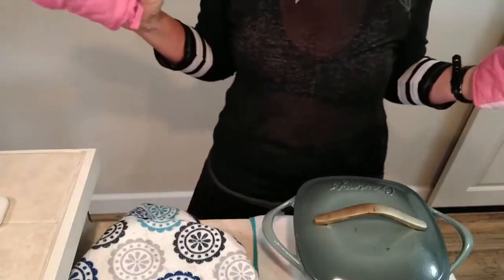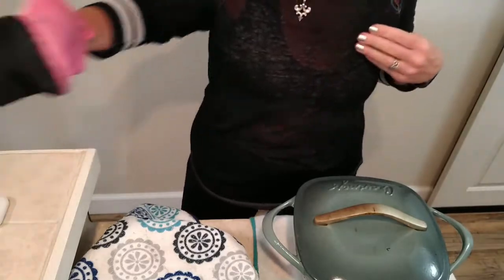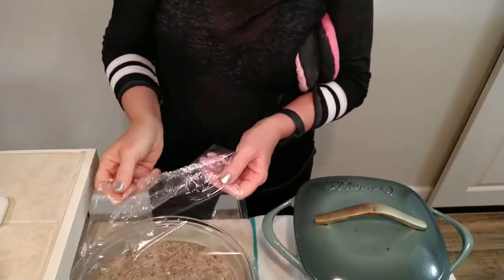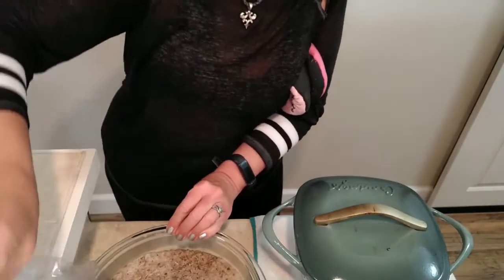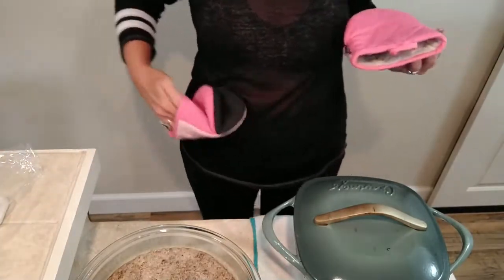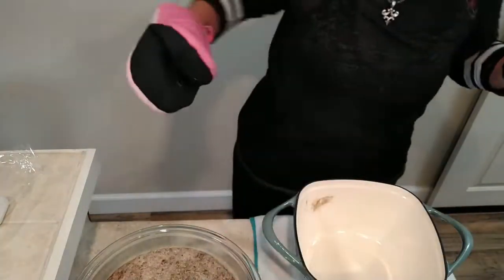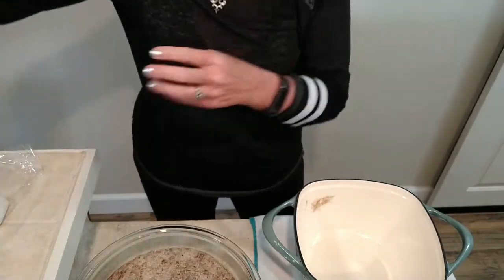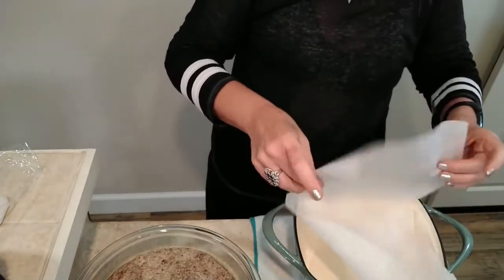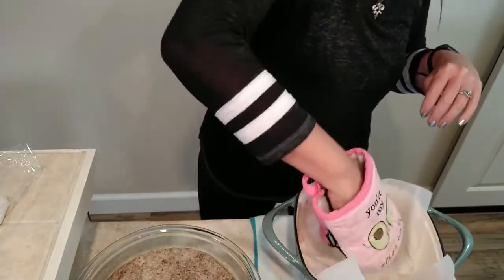We put the ingredients together last night and the bread has been hanging out here all night. What I've just done is preheated my Dutch oven at 450 in the oven with the lid on, and it's created this almost clay-oven effect. I like to put parchment paper in the bottom. It is hot, hot, hot when it comes out of the oven.